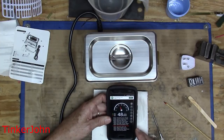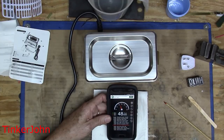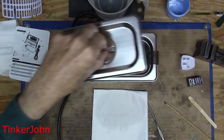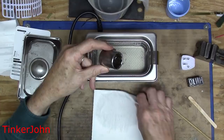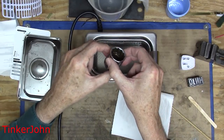By the way, regarding the noise level — I measured 48 decibels on my phone app, which equates to a quiet office or moderate rainfall. After another 300 seconds on the socket, this time I did add a little detergent, and it came out much cleaner.